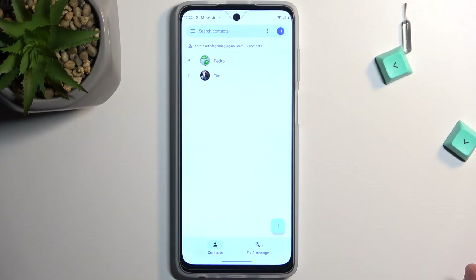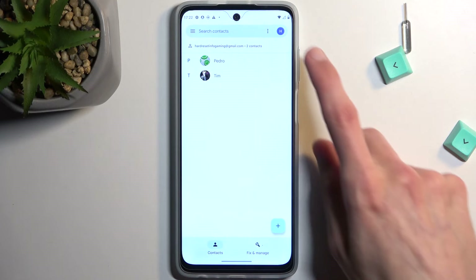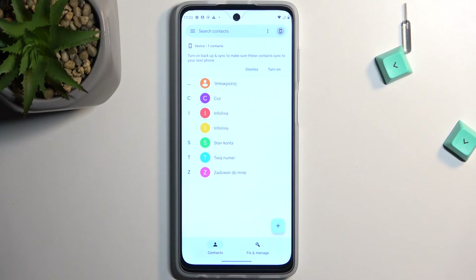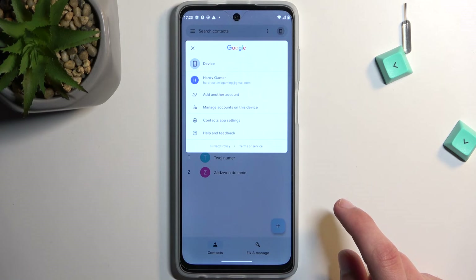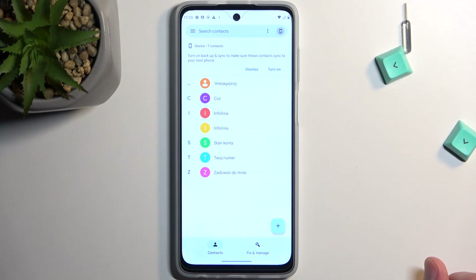When going back to Contacts, you can see that it still shows accounts from the Google account only. What you want to do is click right here and select Device, and this will then display contacts that are only on the device. It looks like you can't show all of them together, but anyway, if you found this helpful, don't forget to hit like, subscribe, and thanks for watching.